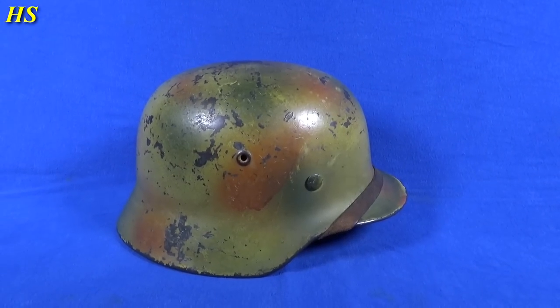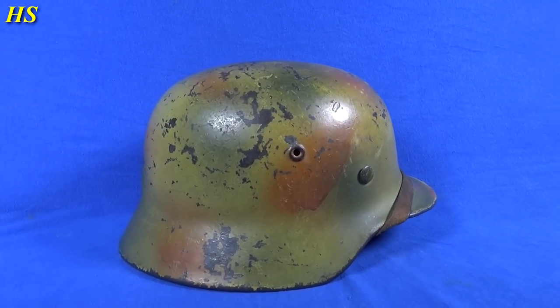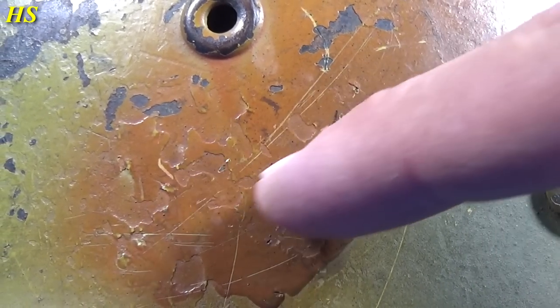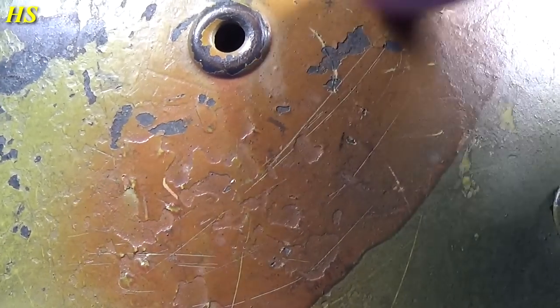Let's start with this one. This right here is an M40, it's a double decal police combat helmet. Here we can take a closer look at the paint, and right there you can see the factory paint was chipped off and later it was sprayed again with camouflage.